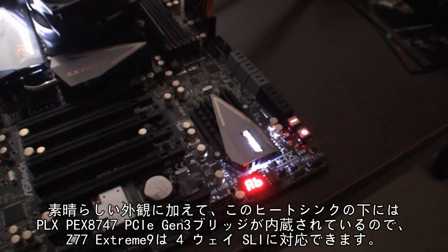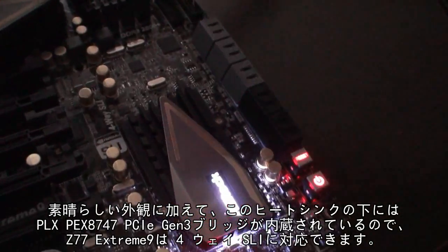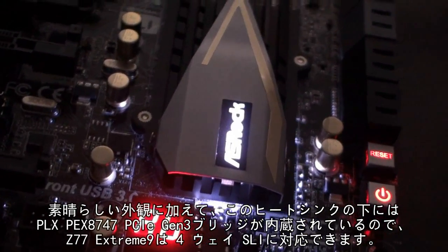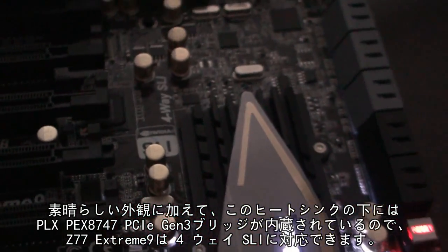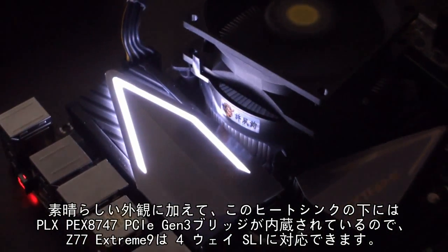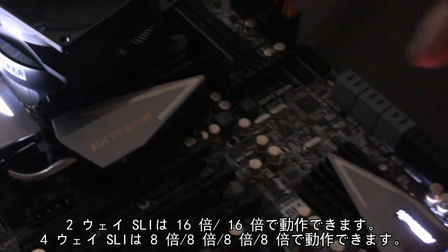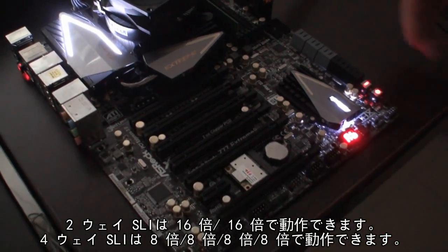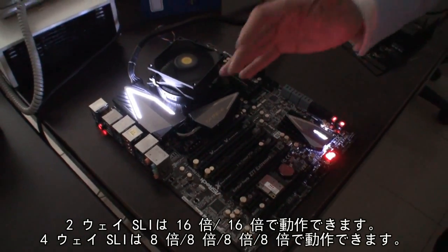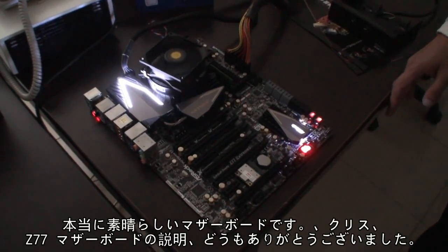It's not only looks nice, but under this casing we have the integrated PLX PEX8747, which is a PCIe bridge on board. So it allows the Z77 board to support four-way SLI. With two-way SLI it can run at x16/x16, and with four-way SLI it can run at x8/x8/x8/x8. Really impressive.